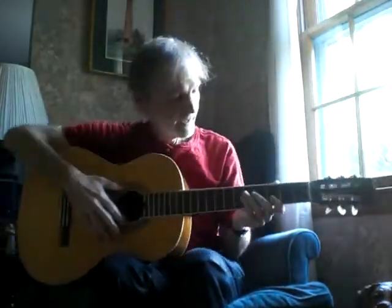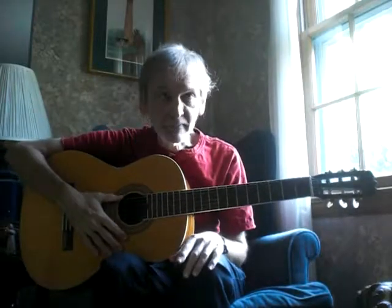Hello, everybody. Do you have your guitar ready? We're going to get right to this today, and we're going to learn a D minor chord today.